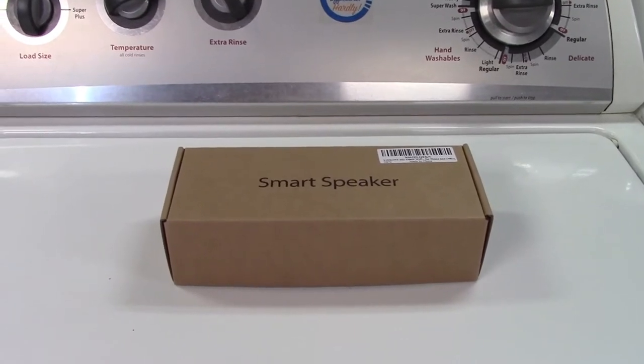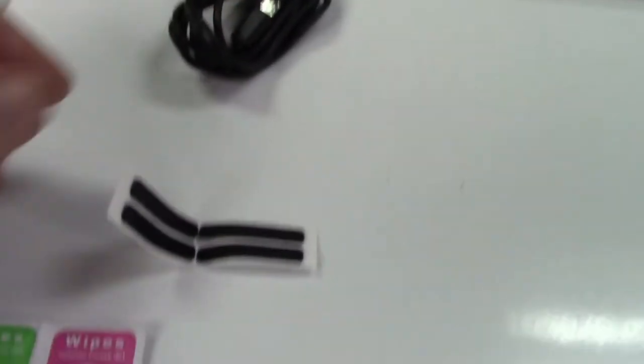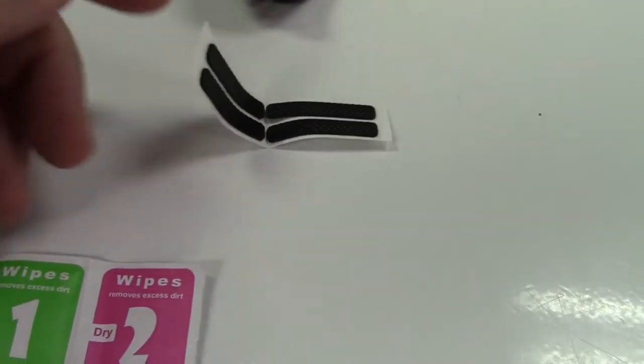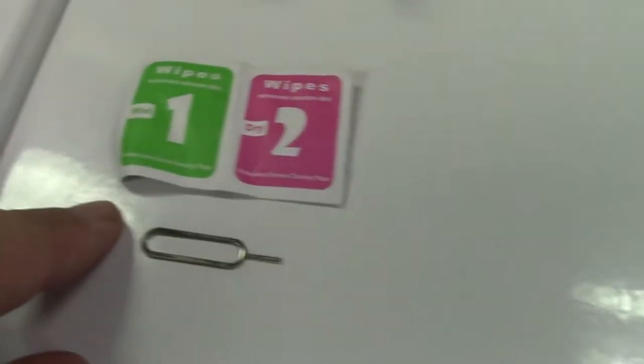Let's take it out of the box. In the box is the instruction booklet, a USB to micro USB cable, these rubber stickers with adhesive on the back that can work as feet on the bottom of it, some cleaning wipes — a wet and a dry — and a reset pin.